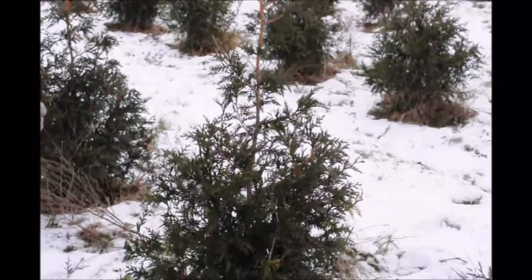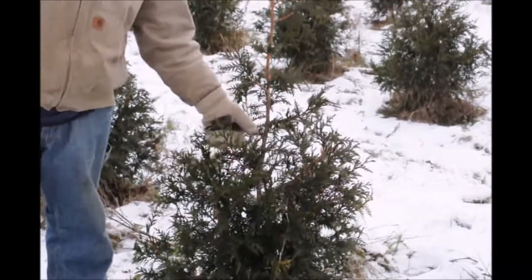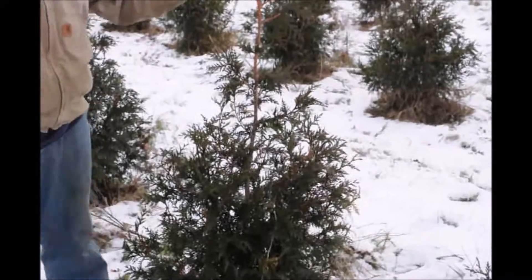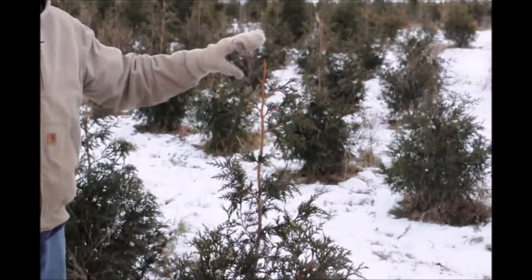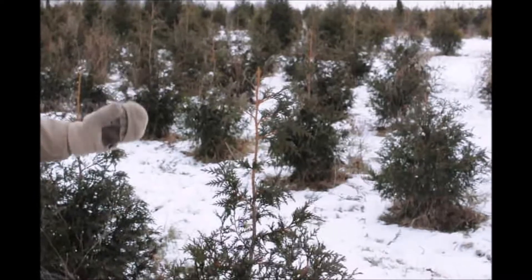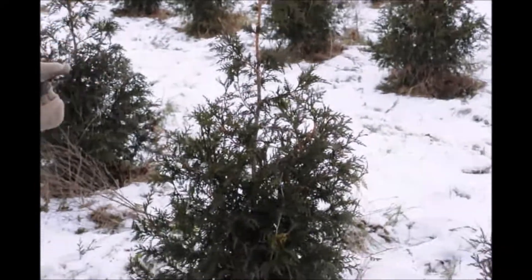Next year when we come out, what I'd like to see is this interior growth grow out and fill in so you won't be able to see the trunk of the tree as obviously. I also like to see a new leader sprout up on one of these. We may have to come through and trim them if two or three develop. But arborvitae — green giant especially — doesn't really do that. You usually have just one and that's all it does.